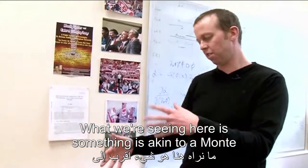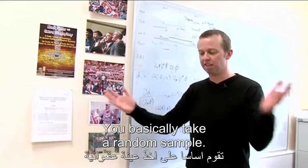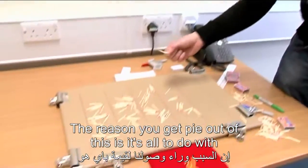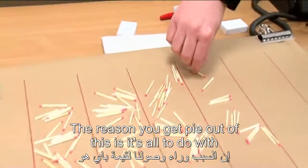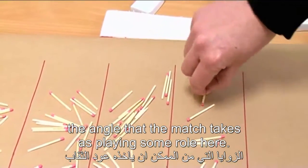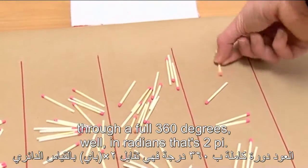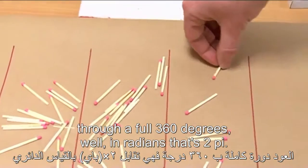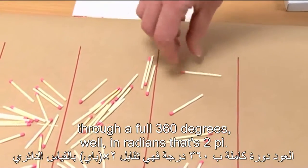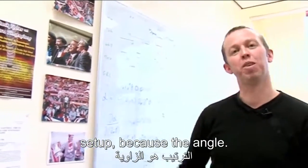What we're seeing here is something akin to a Monte Carlo simulation — that's what it's called. You basically take a random sample. The reason you get pi out of this is it's all to do with the angle that the match takes. And of course, if you're working in radians, going through a full 360 degrees is 2 pi in radians. That's where pi is coming into this game — because of the angle.